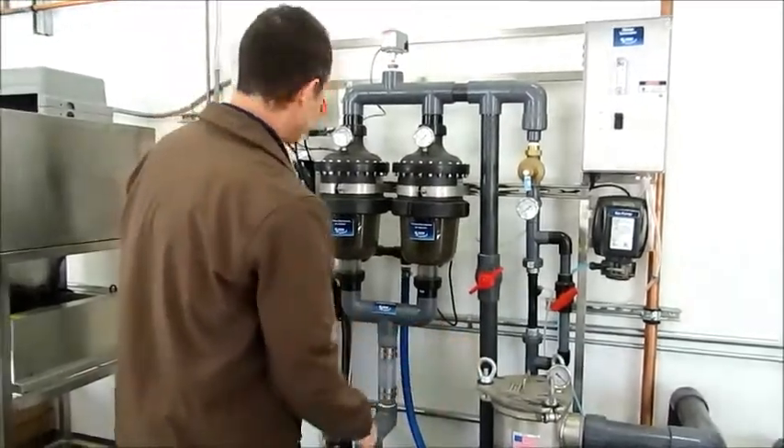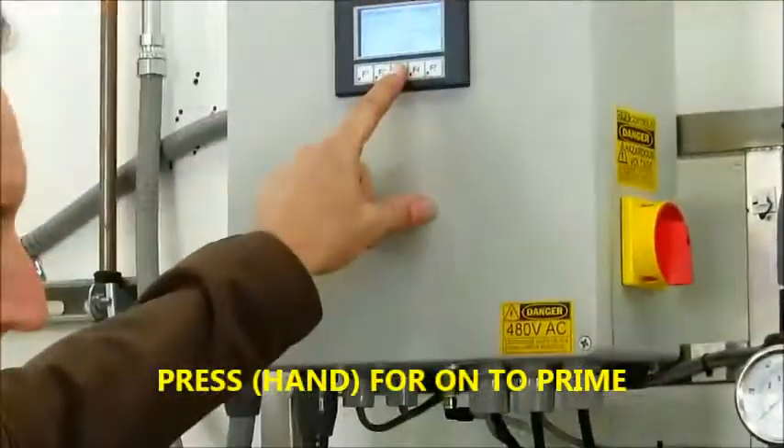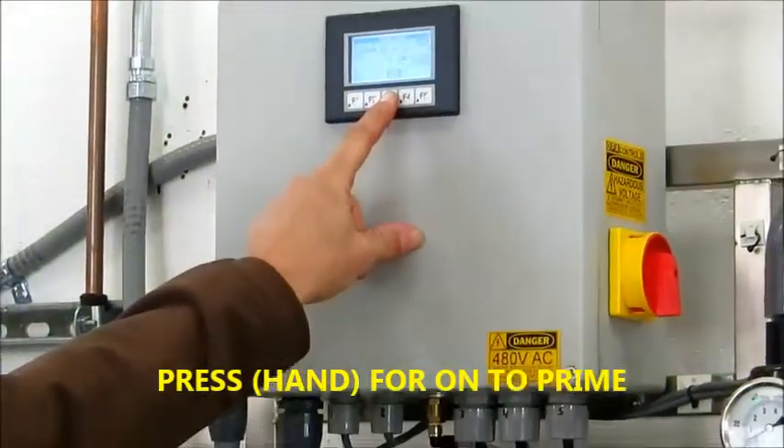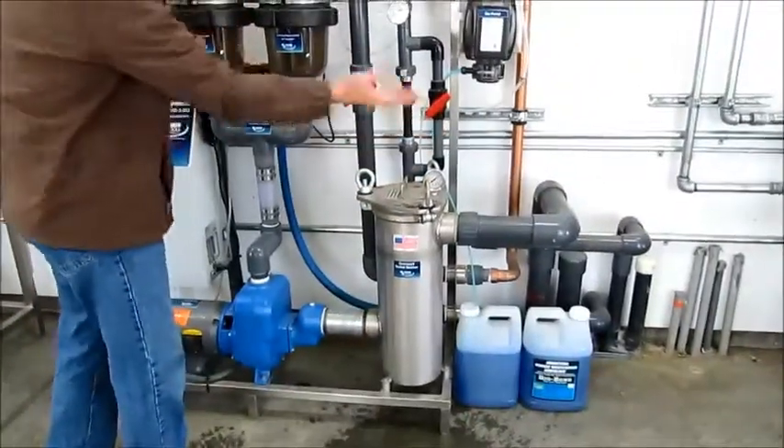These are only hand tight. Don't let anybody sit here with a screwdriver and crank it down. Alright, so that's all you do — make sure those are tight. Go back to the pump. Go to the hand. See how it's pulling a nice hard suction?